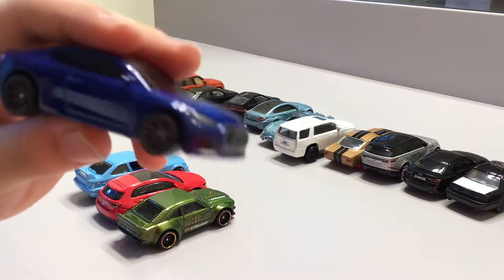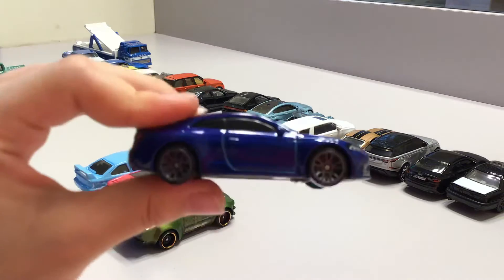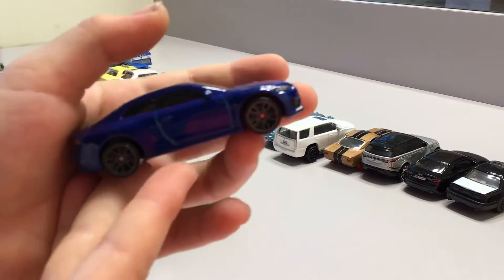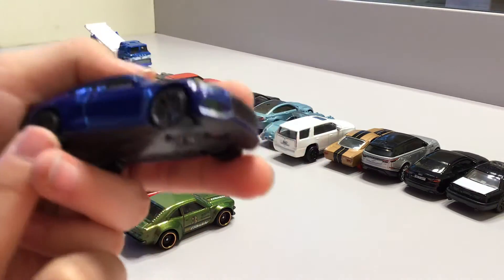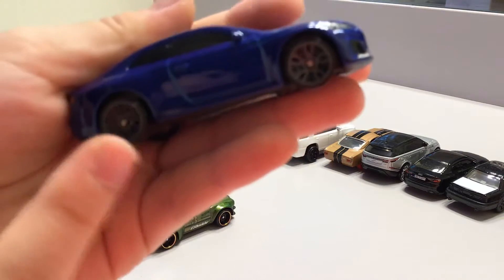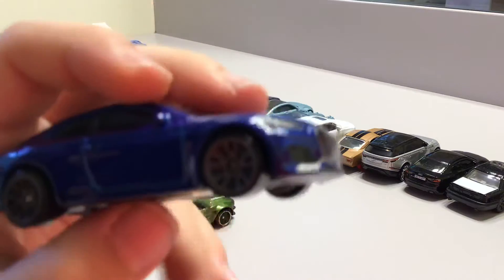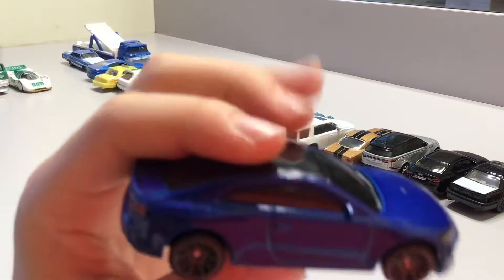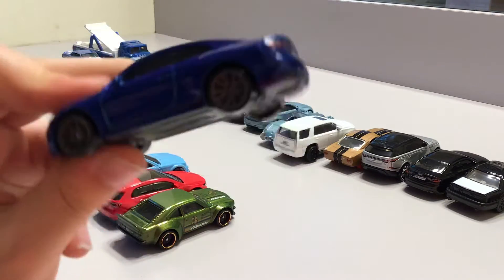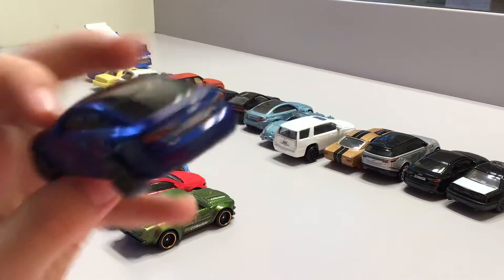This blue one looks really realistic and cool. Look at its rims — they look cool too. It's gray so you can't really see it that well, it blends in with the black. And the color of it is like purplish blue or dark blue.